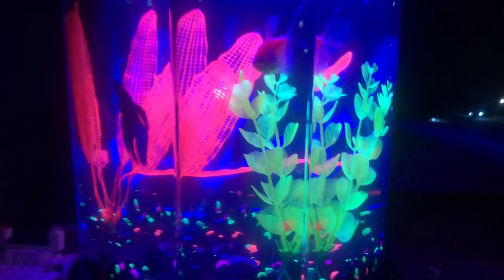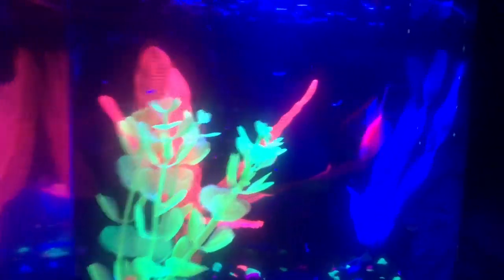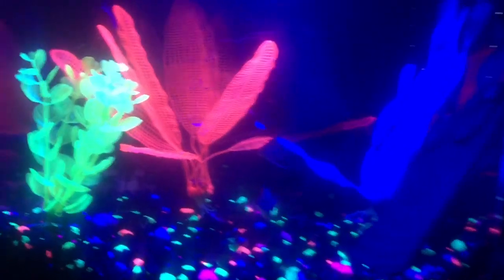We also have a pleco in here and an algae eater. The algae eaters eat algae, as the name suggests, and they clean up your tank and make it very nice.